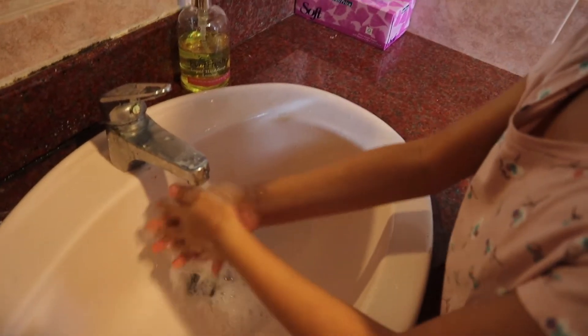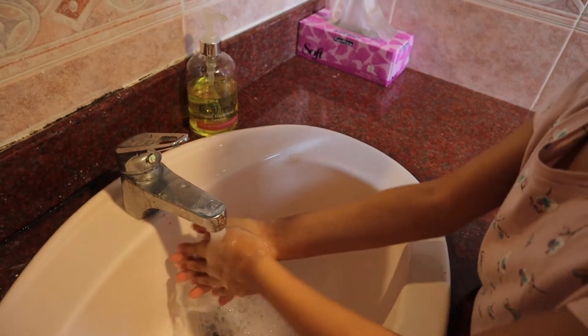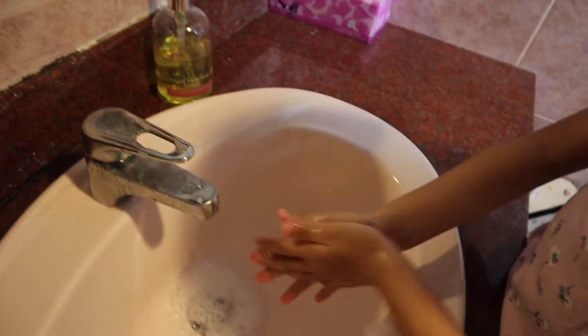Put your hands with water. Apply soap and rub your hands.